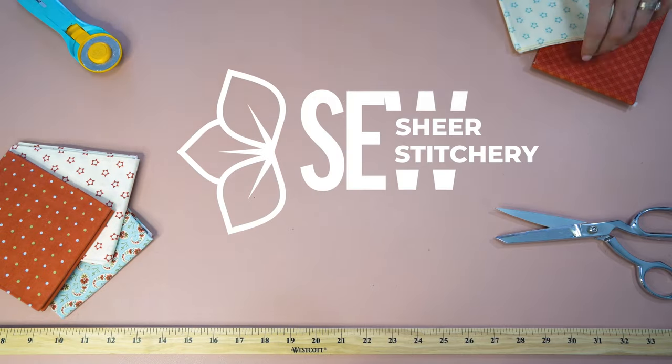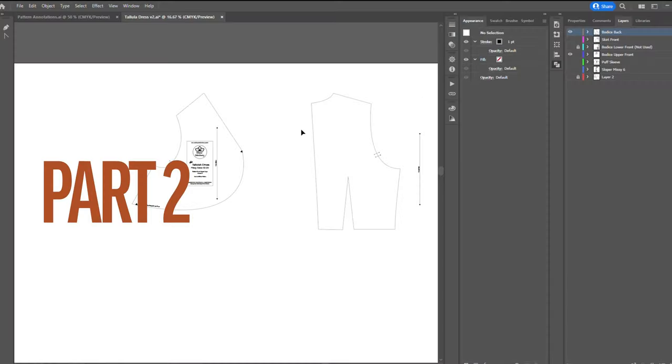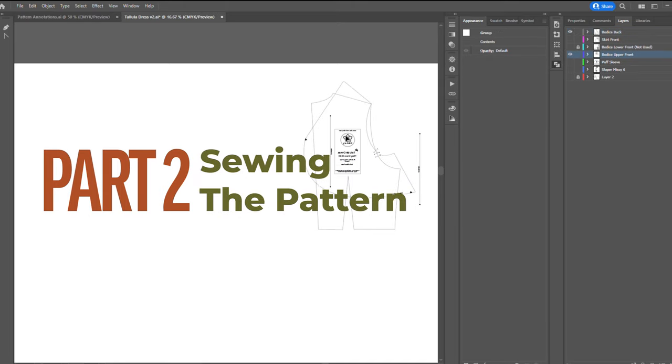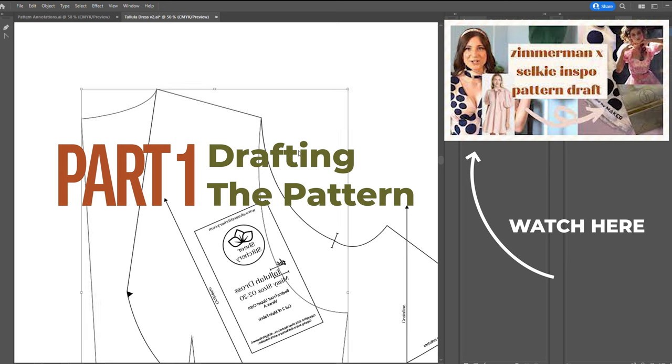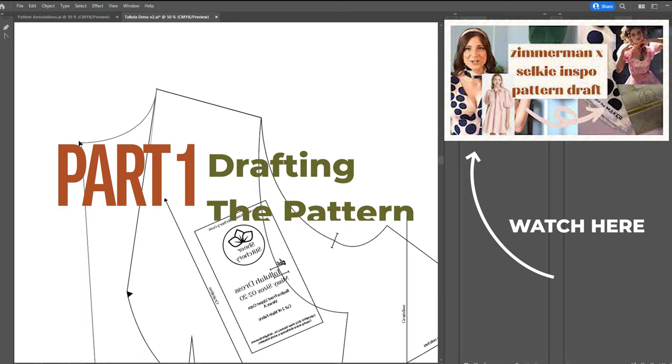Hello makers and welcome to Sheer Stitchery. I'm Katherine Harris and this is your spot for all things sewing and creative, so hit that subscribe button down below. So we've got the pattern drafted. The next thing to do is stitch it up and I will very quickly walk you through how I stitched this up. This is part two of the video — part one shows you how to draft this pattern from a basic sloper block, so do check that out. I'll leave it in the cards and down below as well.